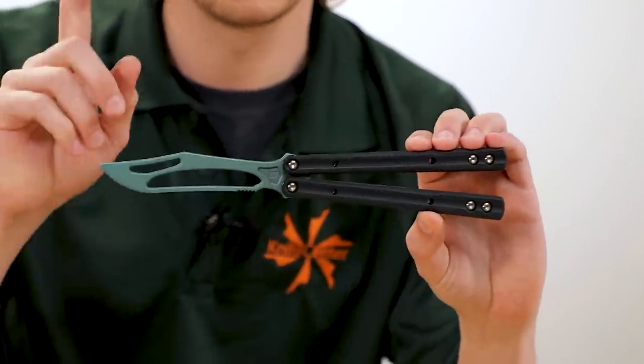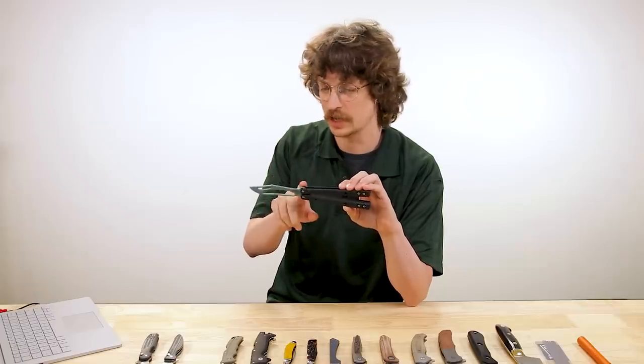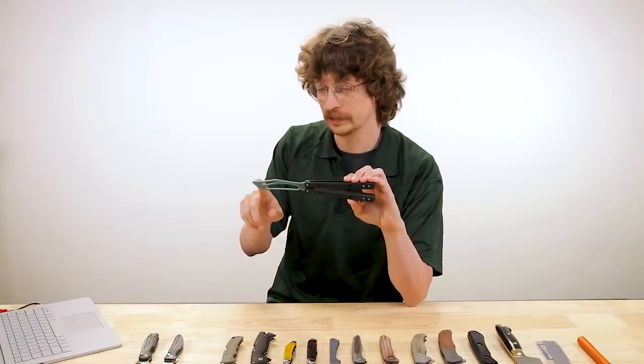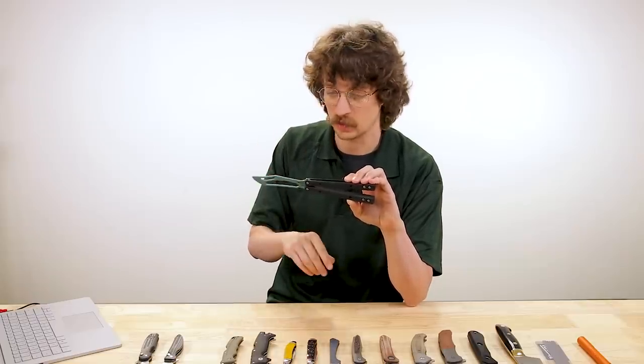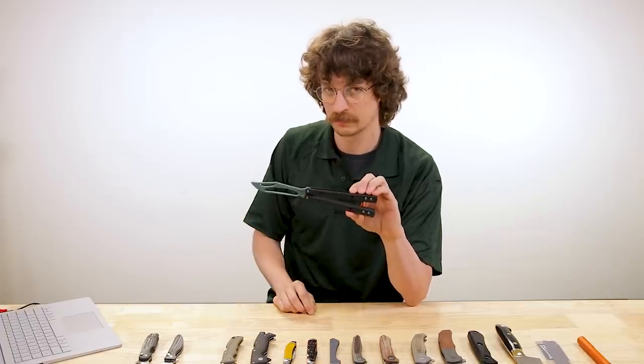If that sounds like something you'd like, we've got these in black with green, a number of different blade colors — all anodized quite brilliantly — and Jade G10 scales as well. Check them out.